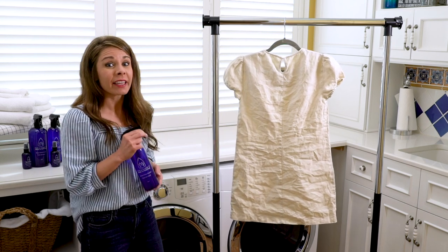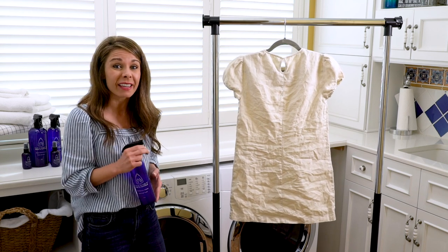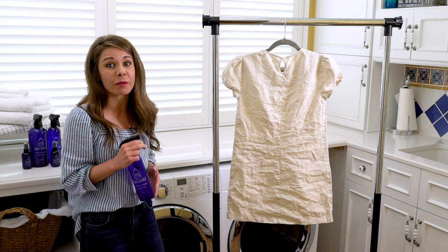So I think with a tricky fabric like this you may have to do two applications, but I think you're going to be pretty impressed with the before and after.